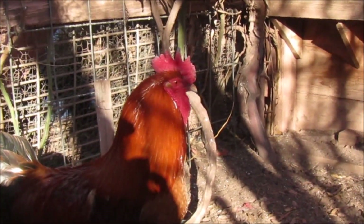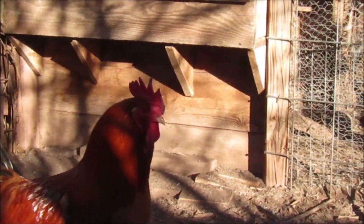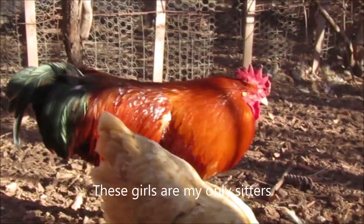I gave Barbara Ringo a long time ago, and she brought me back RJ. And then I got Jumping Jack.